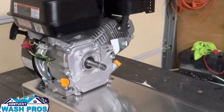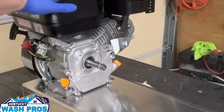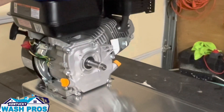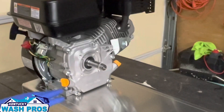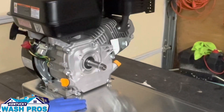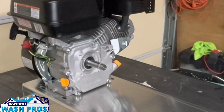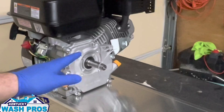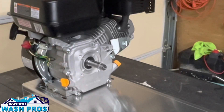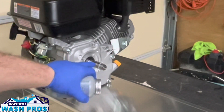Alright guys, this is going to be assembling an AR-30 pump to a Predator 212 motor — a gas roof pump build. As you can see, the motor is already mounted to the stand. This is a Water Dragon stand from Power Wash Store, everything lined up perfectly. Now we're going to mount the AR-30 to the Predator 212 to start this build.